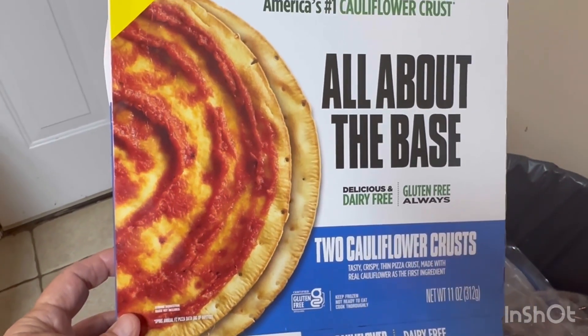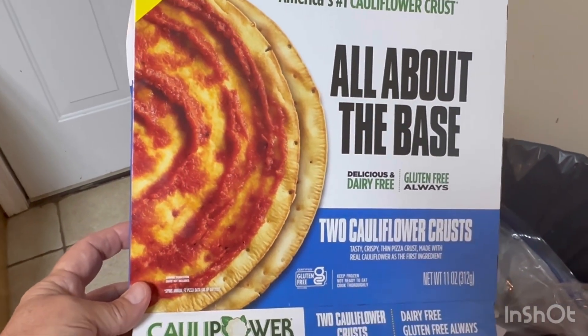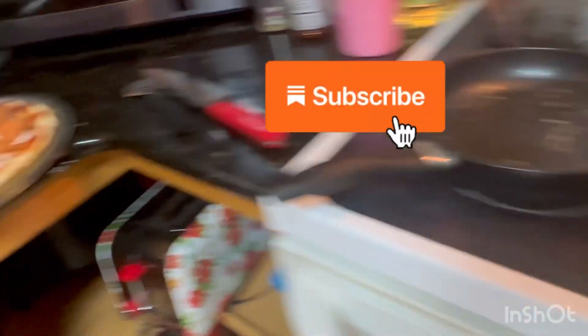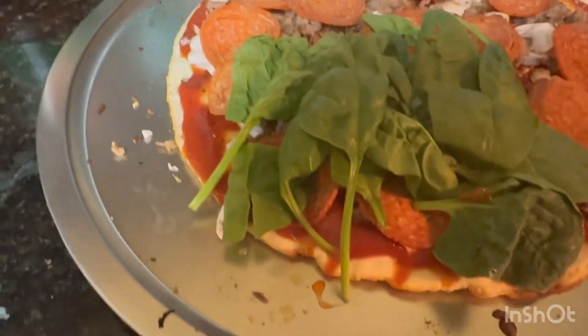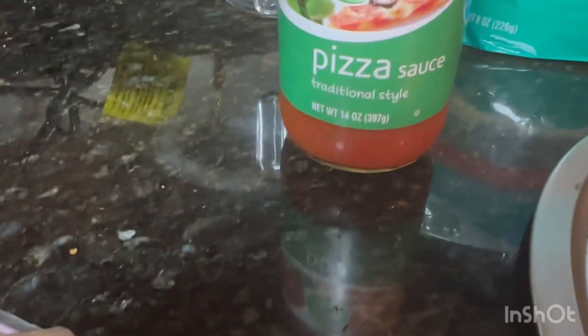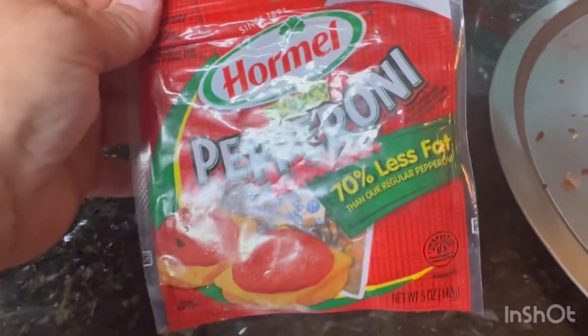All right y'all, this is the cauliflower pizza that we're making. We're putting some mushrooms on it, pepperoni, Jimmy Dean breakfast sausage. I got some spinach, I have this pizza sauce, we're putting the cheese, the pepperoni — turkey pepperonis.